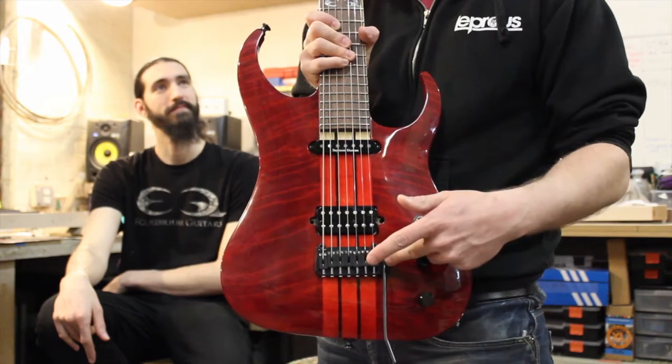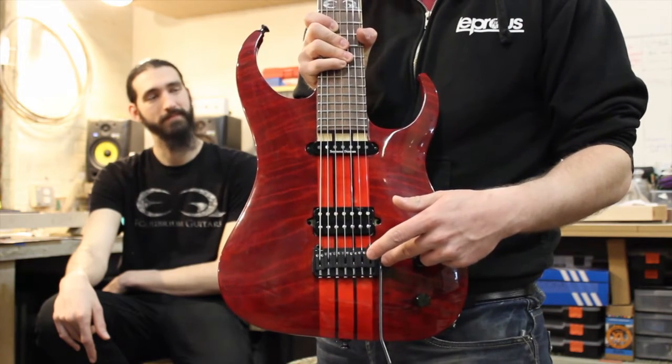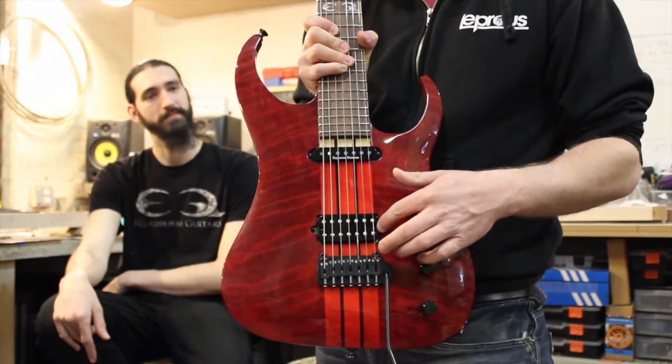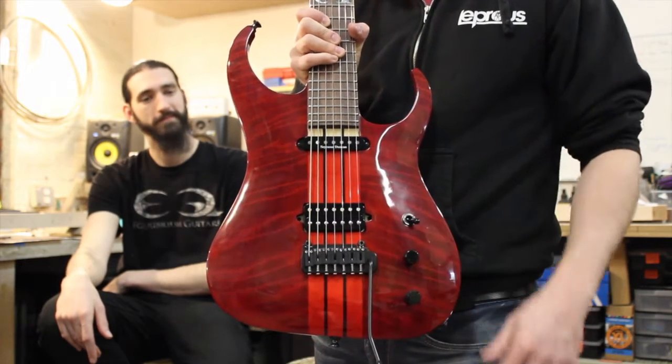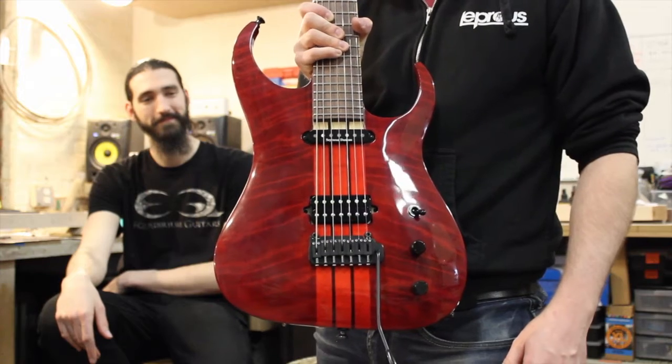We've got a Hipshot trim bridge with a GravTech Go system in it, a Bare Knuckle Nail Bomb on the bridge, and a Seymour Duncan SSL pickup in the neck. Between those I can get just about any sound in the world.